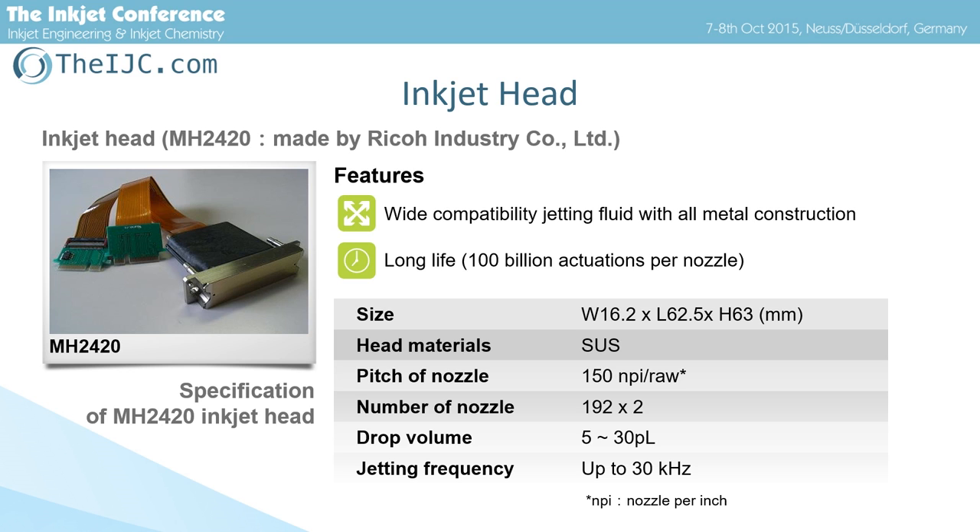This slide is about the inkjet head. We developed several types of inkjet head composed of stainless metal plate. Good points of our heads are higher reliability, erosion-resistance, and higher jetting frequency. We used the MH2420 type head as shown here.